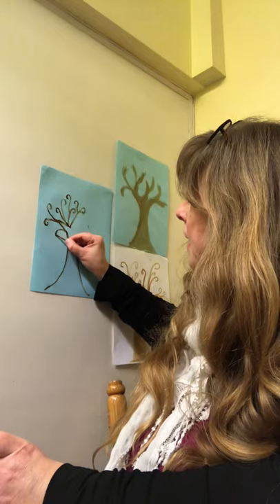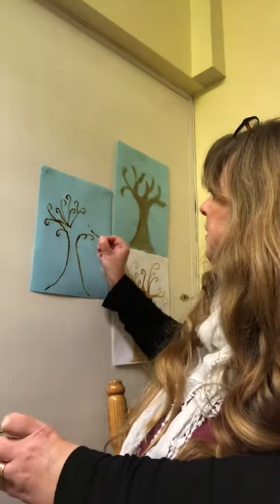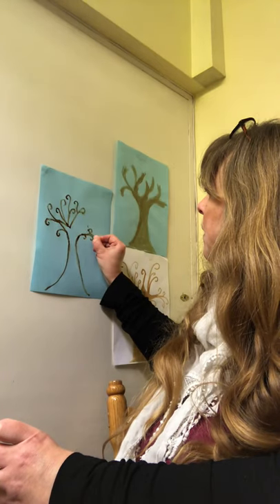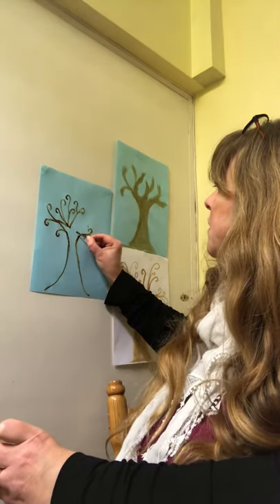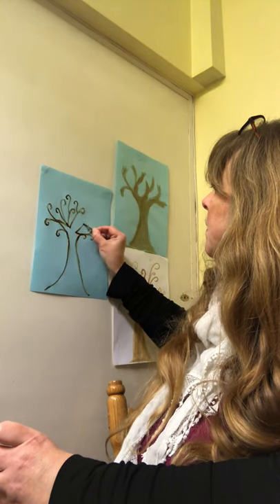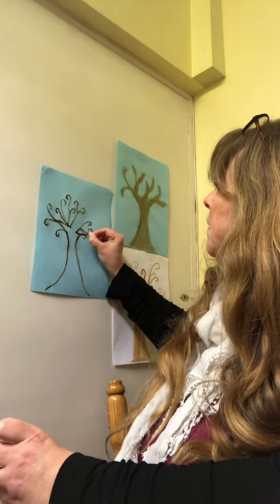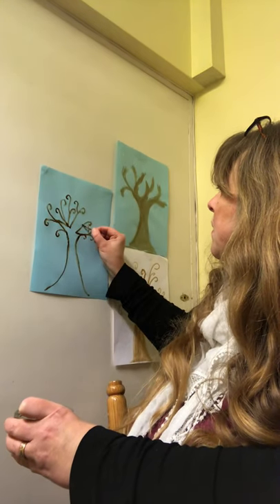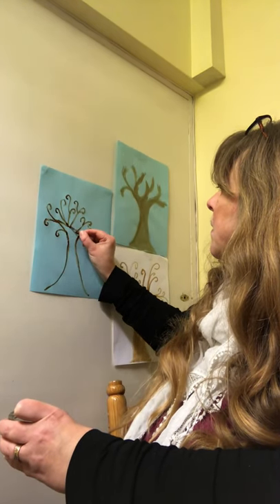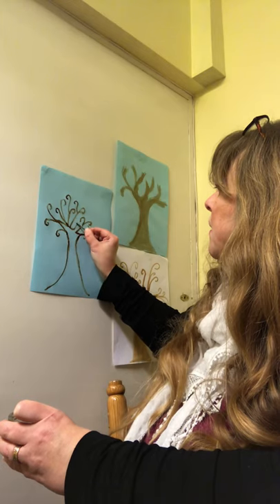You can have a go at doing this, and anyone else in your house can have a go too — grown-ups might want to have a go as well. So you just keep going until you're happy with your tree.